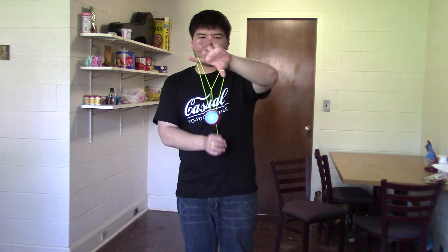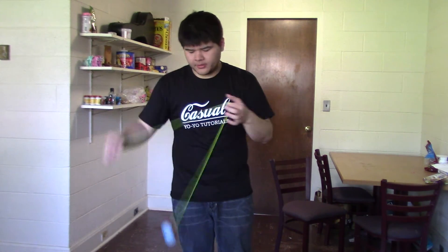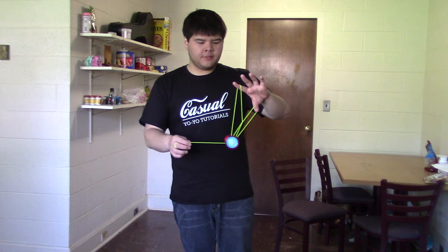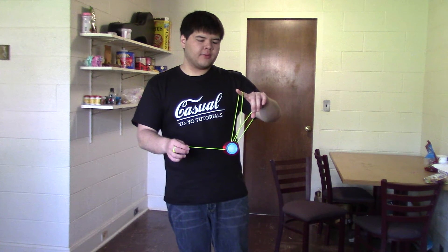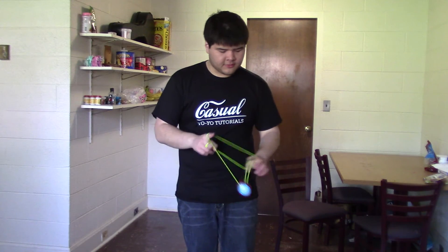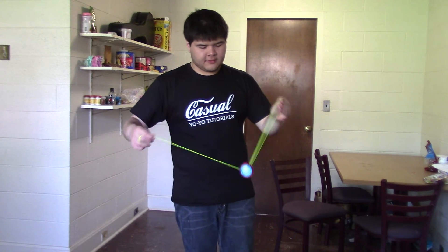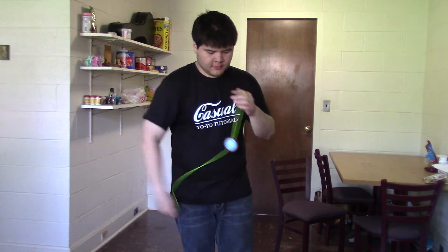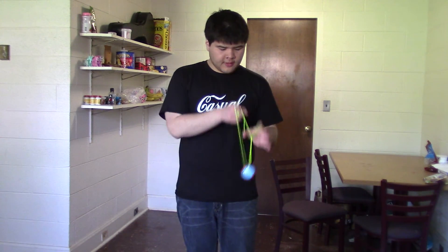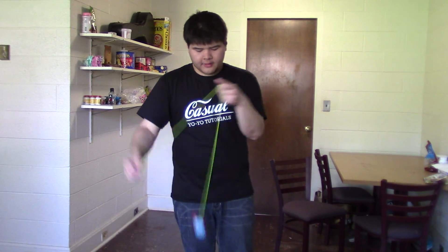You can hold it with just the string behind like this, or you can hold it like that. From here, if you let go, you'll end up in a trapeze, but if you landed in there and you let go of either of them — we'll just let go of the thumb for convenience — you'll end up in a bearing wrap. It's wrapped around the bearing. To let it out, you'll have to untwist that. The way that I usually like to get out of that is to hop it up, then cross my hands like that to let it go.